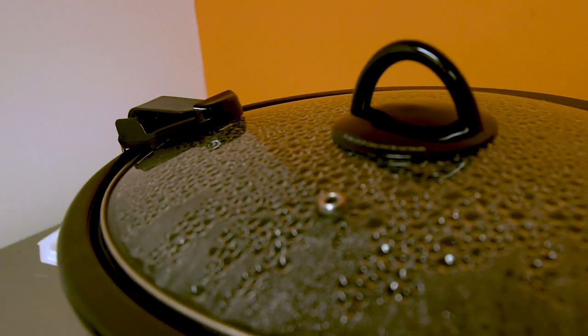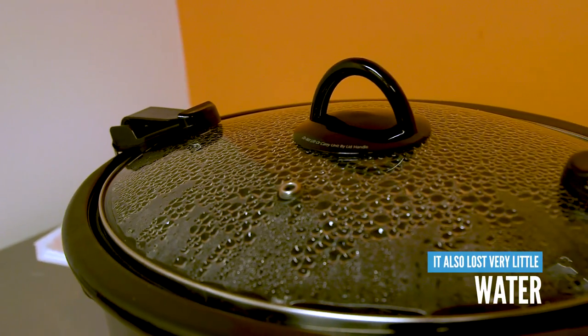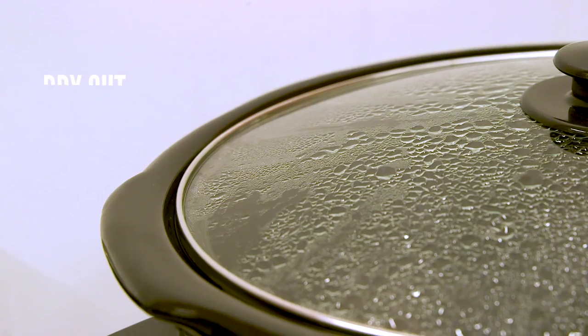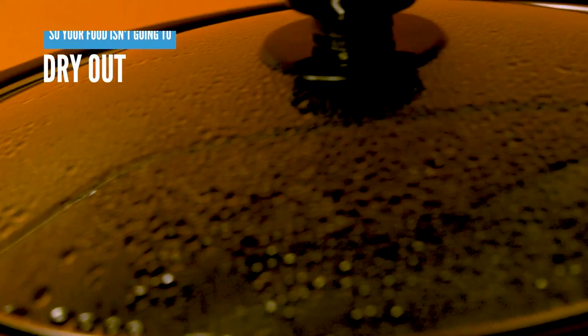In our evaporation test, this one only lost 6% of water when running on high for four hours and 5% when running on low for four hours. These results outshine the other units we tested, leading us to conclude that with the Crock-Pot, your food is less likely to dry out during cooking.